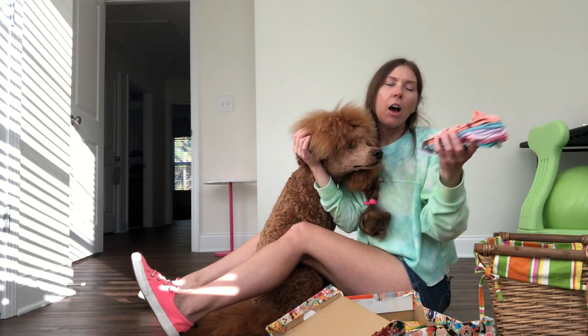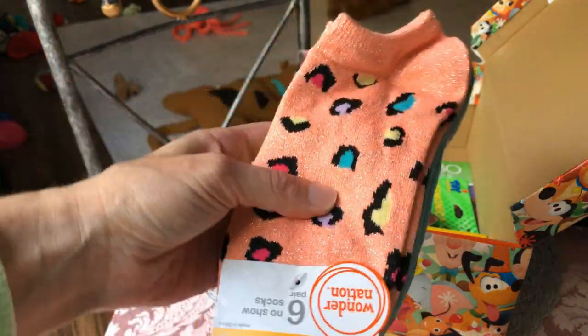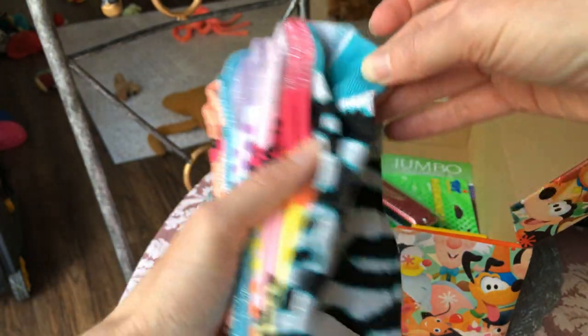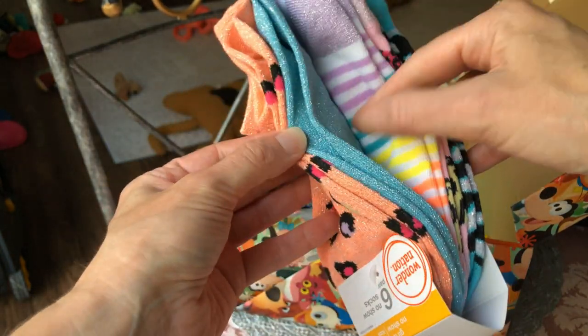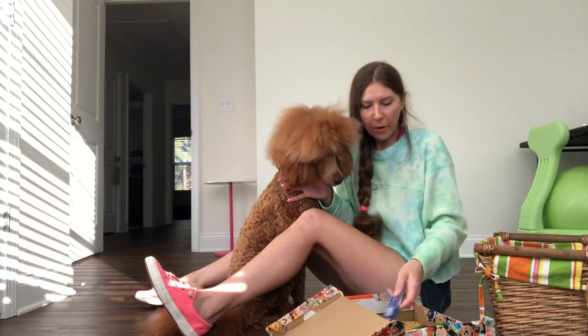We got a pack of socks. I asked a store associate because I don't have kids and didn't know what size to pick. This is supposed to be for a six-to-nine-year-old little girl, and she said this is the size she would go with. I thought it was really cute. We also got a regular pink toothbrush.